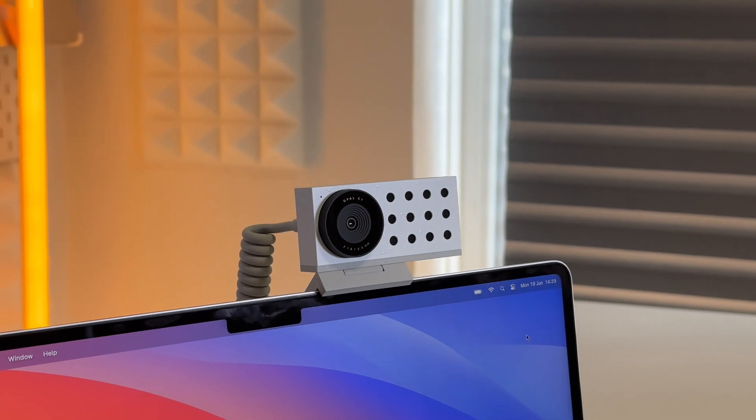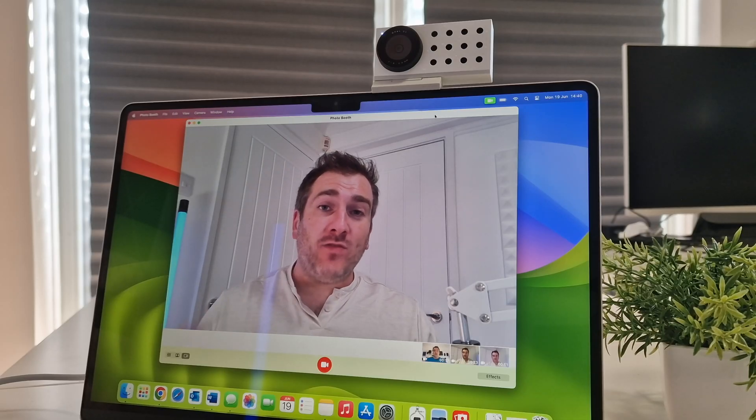Now let's review this camera in real-world scenarios. First, a test on Apple's latest webcam in the 15-inch MacBook Air — checking clarity and sound. Then switching to the Opal C1: you can probably see more clarity in the picture because it has a 4K larger sensor inside. You can see how clear it is for doing things like Zoom calls — it looks absolutely spectacular.